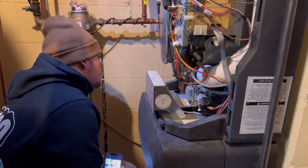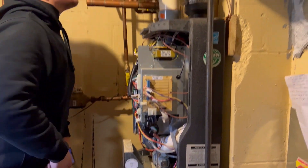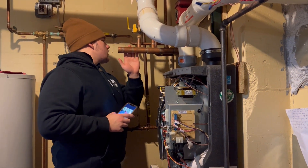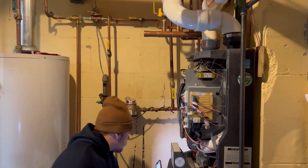Even if it seems like the system is running normally, that low pressure can cause equipment to overheat if it's not getting the flow that it needs, and it can also put stress on the motors. So it's good that we noticed that today.